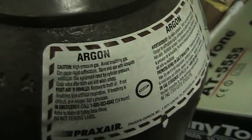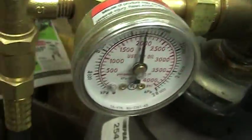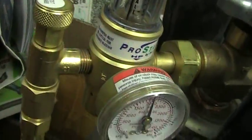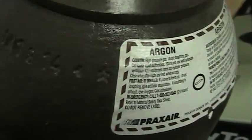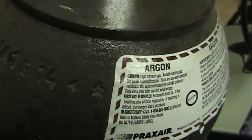Welcome back. We're going to show you how we fill the CCD chamber with argon gas. Here we have our setup ready to go, pressurized, and this is the industrial medical grade argon gas.